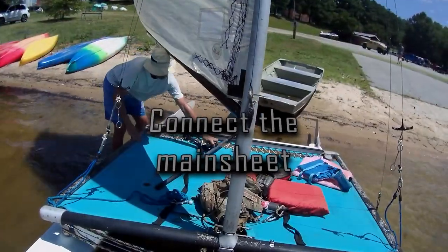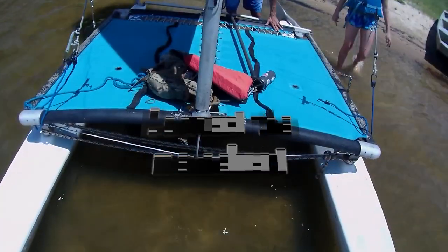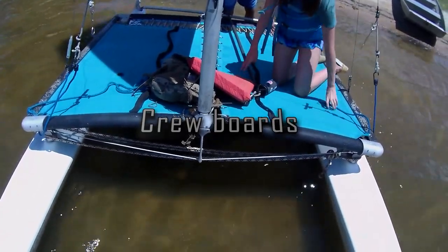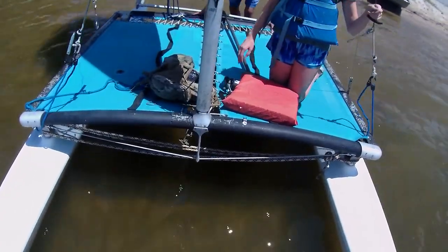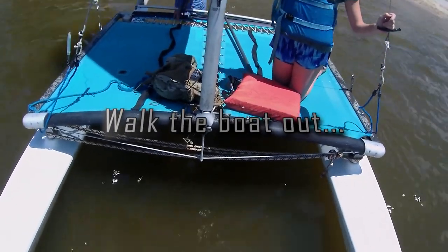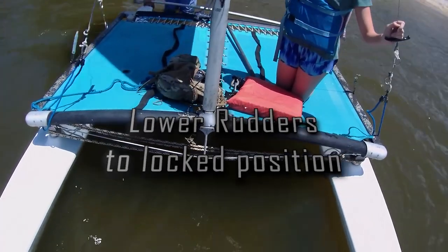Then connect your mainsheet blocks and make sure your mainsheet is untangled. Then you are ready to walk the boat out deep enough to put your rudders down. You can push off and do this while sailing, but it's easier on the rudder mechanisms to lower them and lock them in the down position by hand.